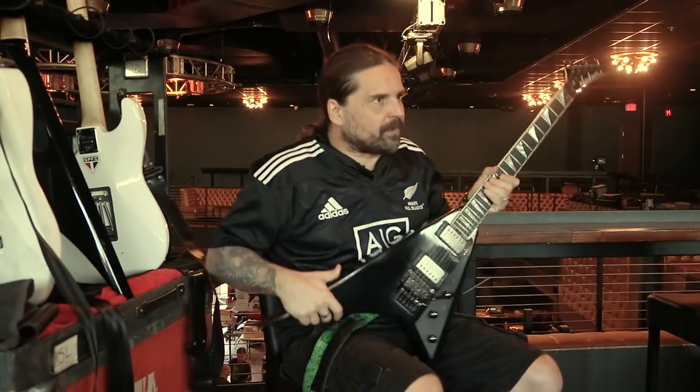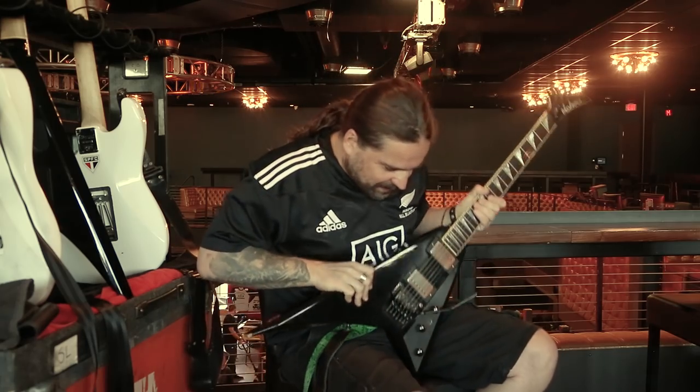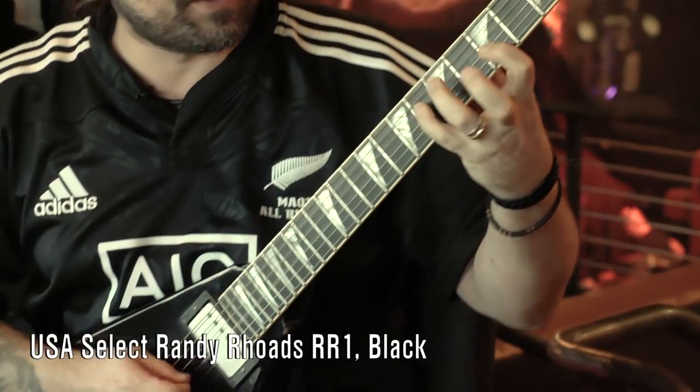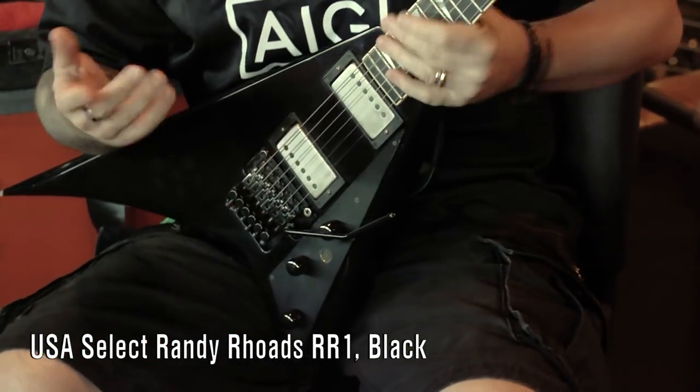Here's the bad thing about the Randy Rhodes — you cannot really play it easily, but I found a technique using the bank here so I can still practice backstage and stuff and play.